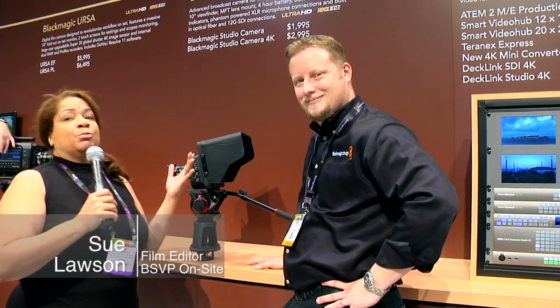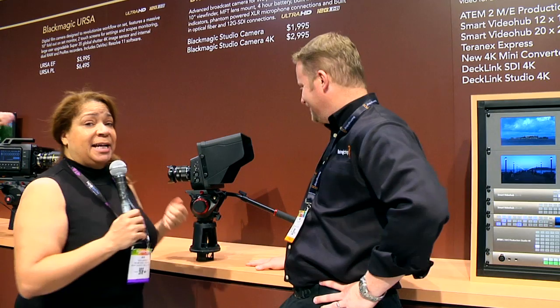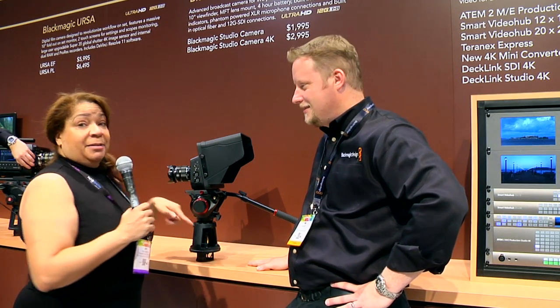Hi, Sue Lawson here. NAB 2014 with the ever-wonderful Dan May of Blackmagic. I've got to tell you, it really is magical what they have come up with.